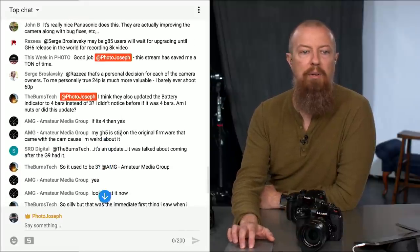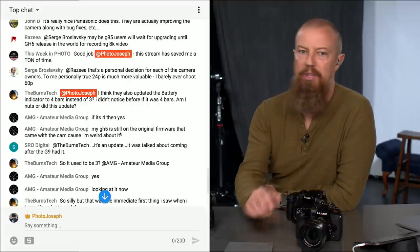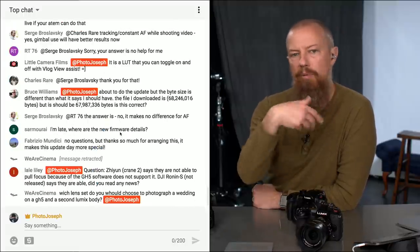Burns tech also mentions they updated the battery indicator to four bars instead of three — yep, you got it.